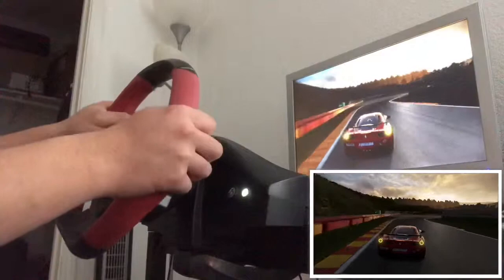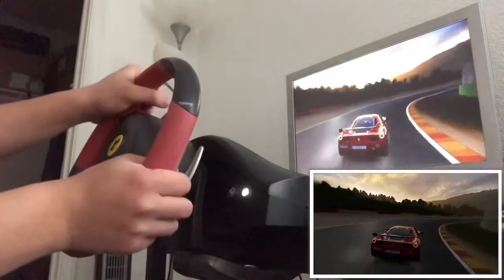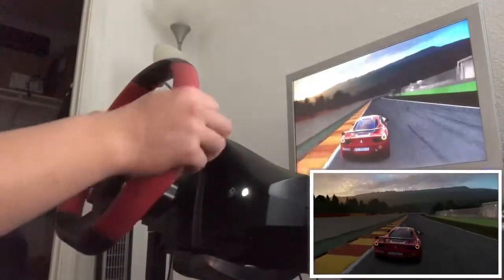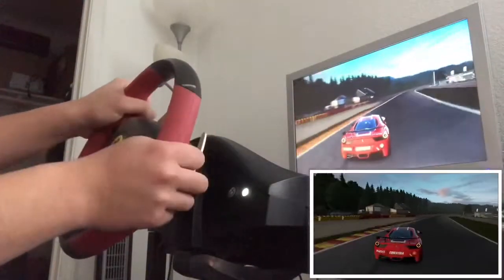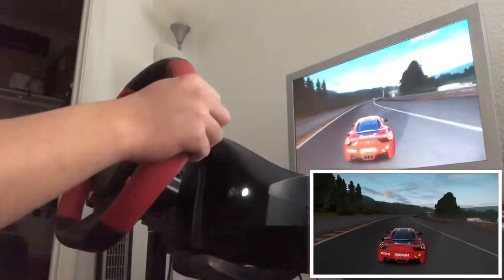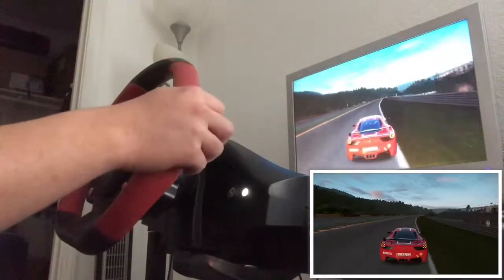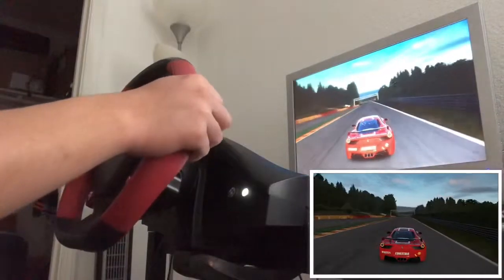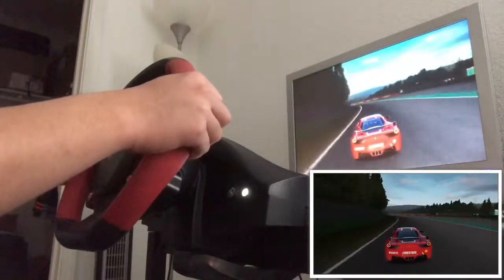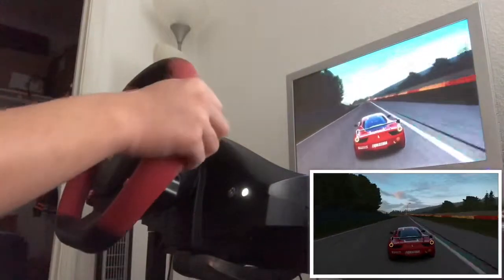Not too bad. My second lap is pretty good — at least I'm improving.